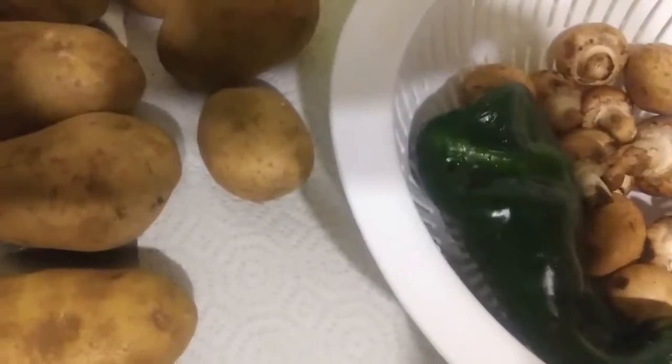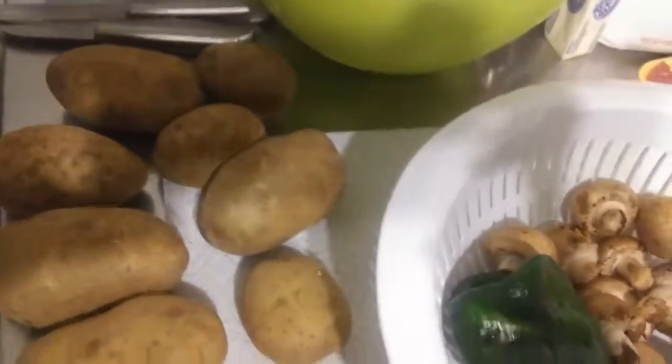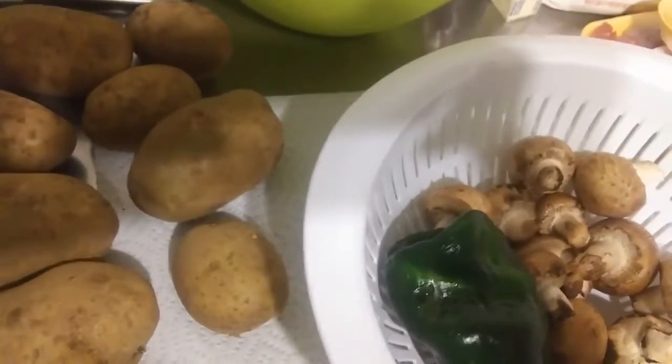I'm going to make some kind of pot pie with this stuff. First thing we'll do is cut the potatoes into bite-sized pieces — peel them off and chop them.